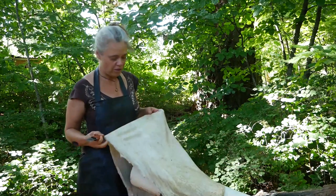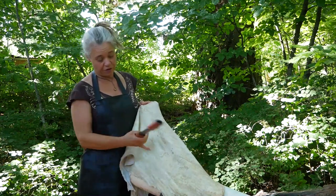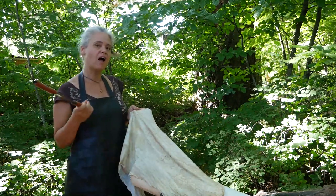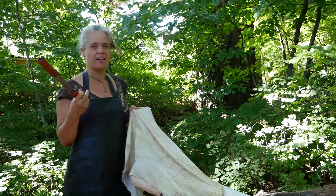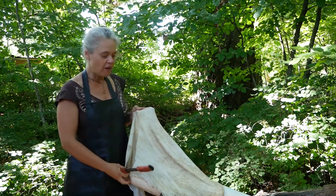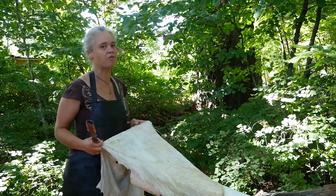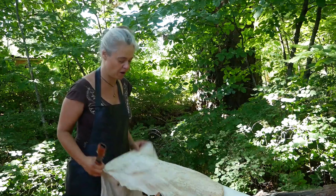There's a real distinct visual difference between where I've already scraped and where I haven't. The membrane is a lot more loose and kind of grippy than the grain side, so color, dirt, and debris tends to stick to it — and that's part of why it's so easy to tell visually when you've gotten it all off.